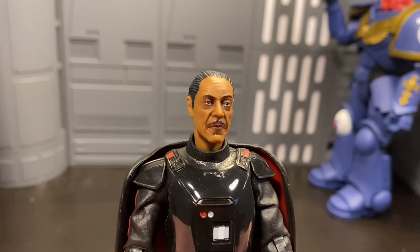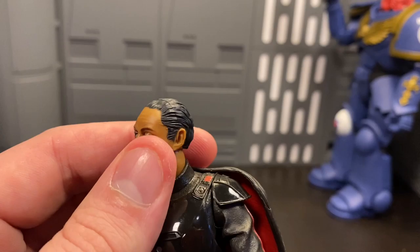As always, let's break him out of this plastic prison. And here is the Moff free from prison.